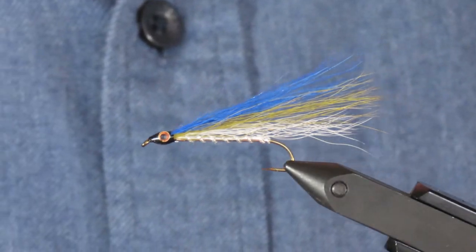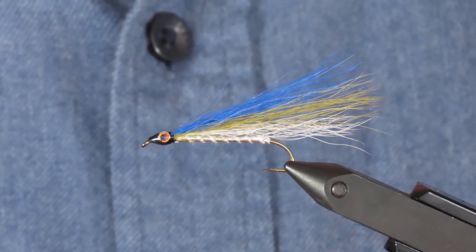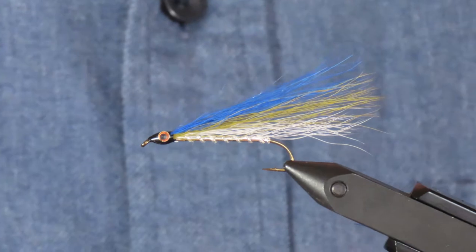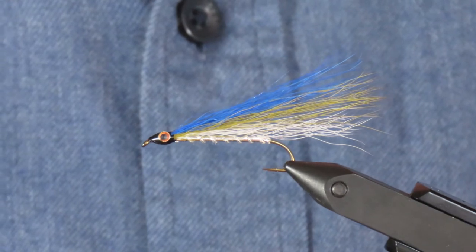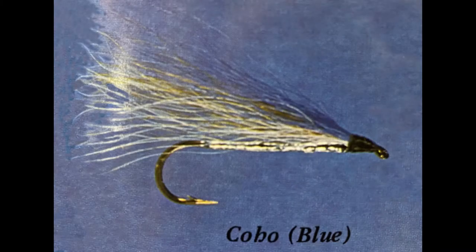Today I'll be tying a truly old-school streamer, the Coho Blue. This is one of a family of flies tied in various color combinations that originated around 1938 in Puget Sound. They were originally tied on big hooks and trolled slowly behind boats to take both Coho and Chinook salmon. A smaller version of the fly was included in Les Johnson's Sea Run Cutthroat book, and it's this photograph from the book that I've used as the basis for my version.